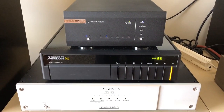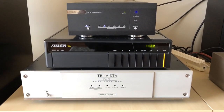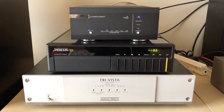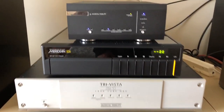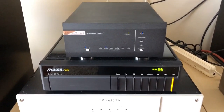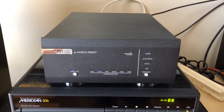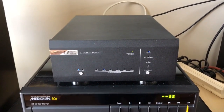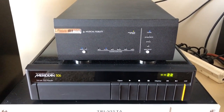Welcome back. Here we are with the Musical Fidelity M1 DAC reassembled back in the system, being fed by the Meridian 506 as a transport — you can see it sitting atop my beloved TriVista, itself heavily modified. The M1 sounds amazing. These improvements have made a big, big difference — most noticeably in the bass. It has stupendous bass performance now, a very dramatic improvement. There's more air, it's more musical sounding. Really, really worthwhile improvements.